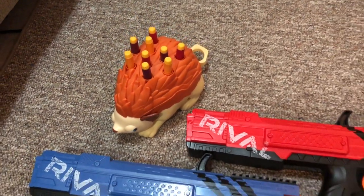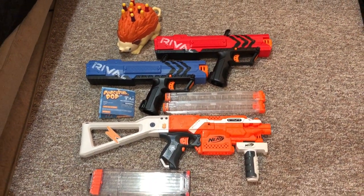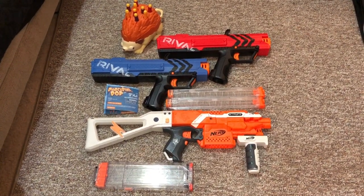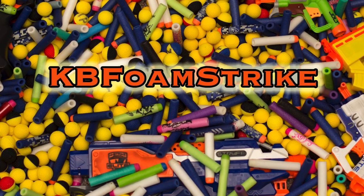That's going to do it for this trip. Today I went home with the Porcupine Pop, two of the Apollos — because come to find out I didn't have any of them — two 12-round mags, and got that Strife loaded up with a bunch of cool attachments. Thanks for watching, subscribe for more, and I'll see you in the next one.